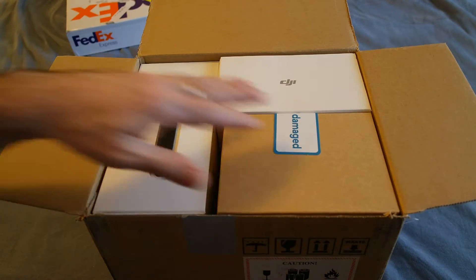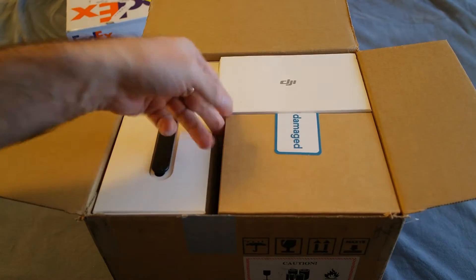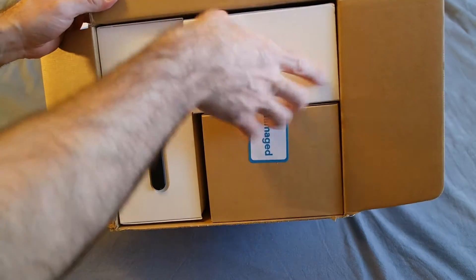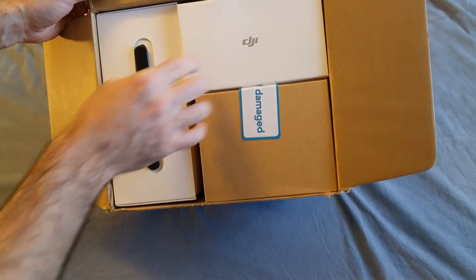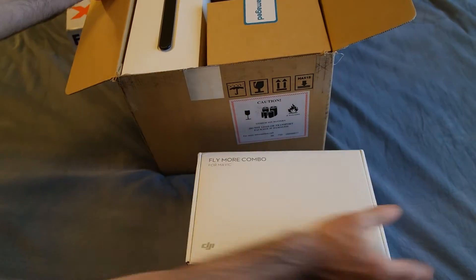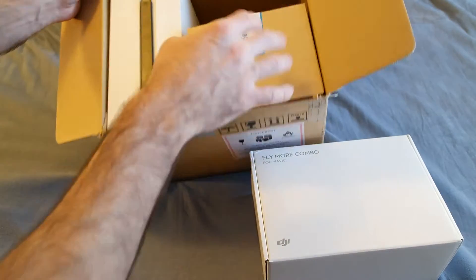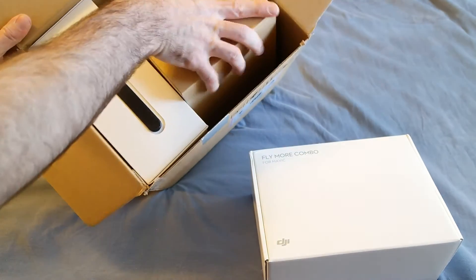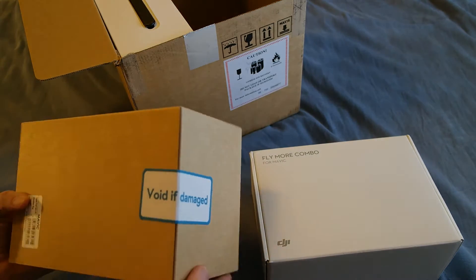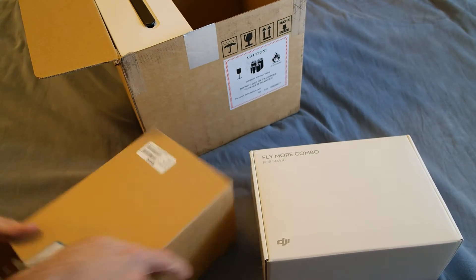I noticed it says 'damaged' — I don't know what that means. It's a tightly packed box; there are three smaller boxes inside. This is the heavy box — this is probably the Mavic. It says 'void if damaged' — okay, this is the actual Mavic.